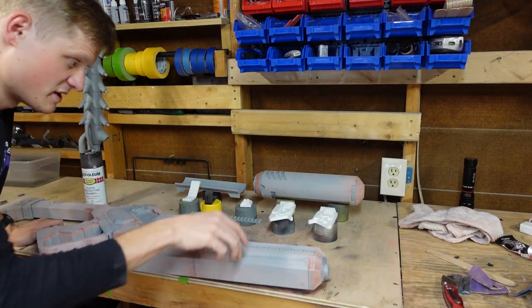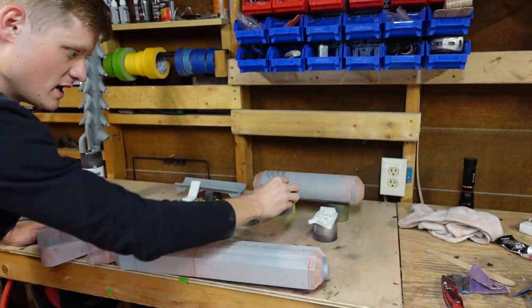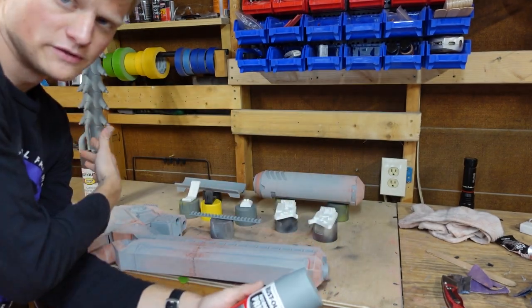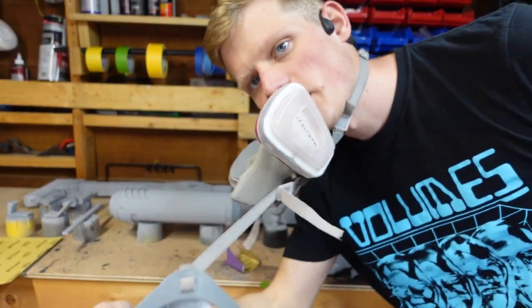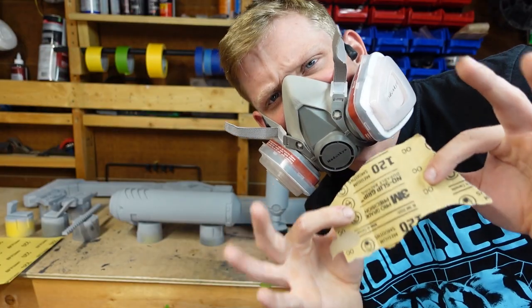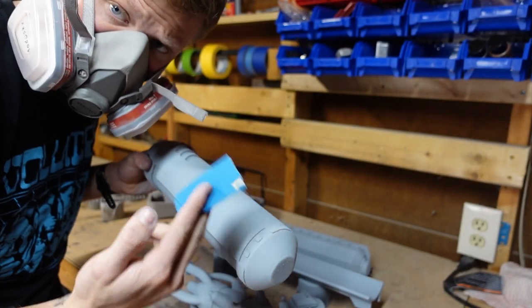Everything has now been sanded. I've put 3M tape onto the pieces onto spray paint can tops. I also got a fresh can of filler primer and I'm going to do a coat on all of these. All the filler primer has dried — now we're going to do more sanding. Remember kids, wear your respirator. 120 grit to start, then 220 grit.